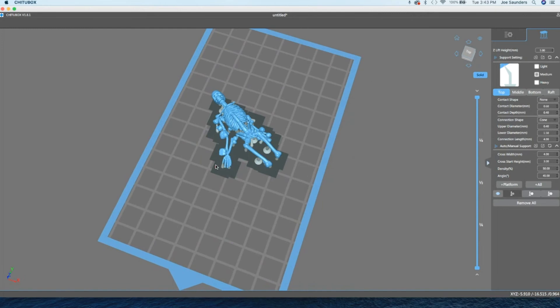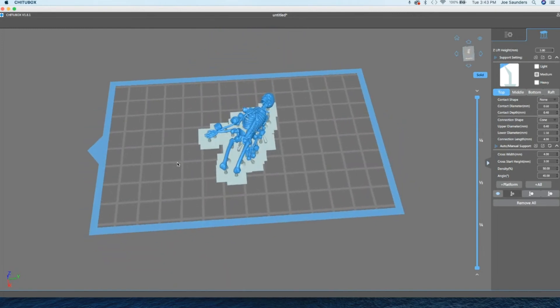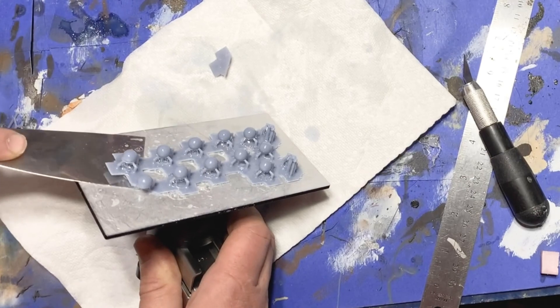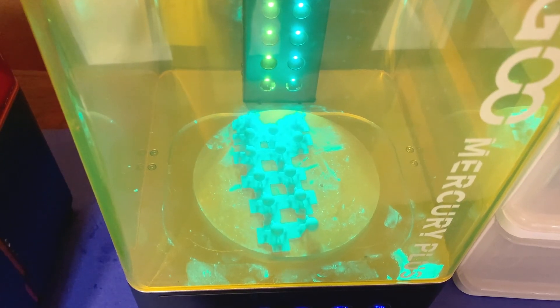To create a lot of the little details, I decided to use my 3D printer. I went to Thingiverse and downloaded some skeletons, some decorations for my fence, some tombstones, and some crypts, and then went ahead and printed them off. I took them off the build plate and cured them.